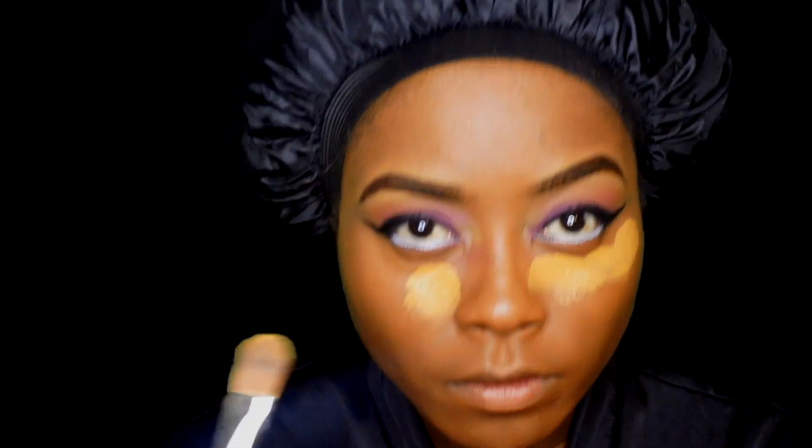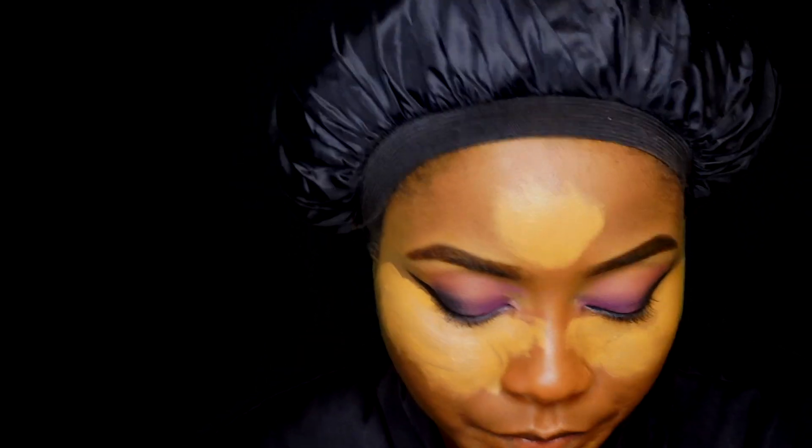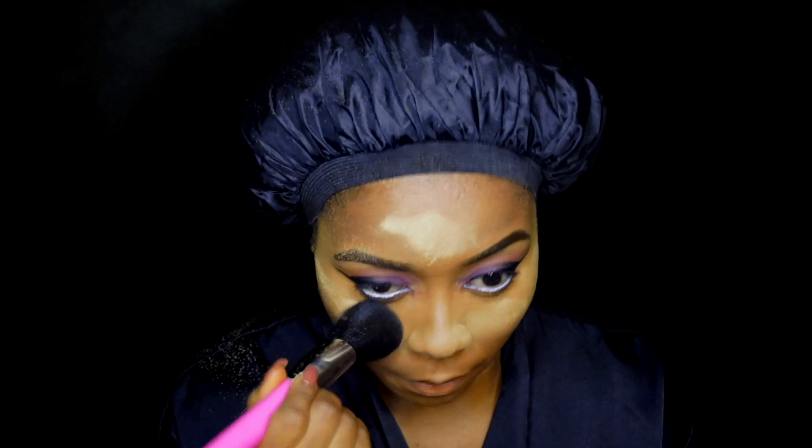Now I'm going to highlight my face with my LA Girl Pro Conceal in the shade Fun, applying that to my chin, my cheekbones, and also my forehead, and I'm going to blend that out. If you still haven't liked this video, go ahead and like. If you haven't subscribed to my channel yet, go ahead and subscribe for more beautiful content from me.